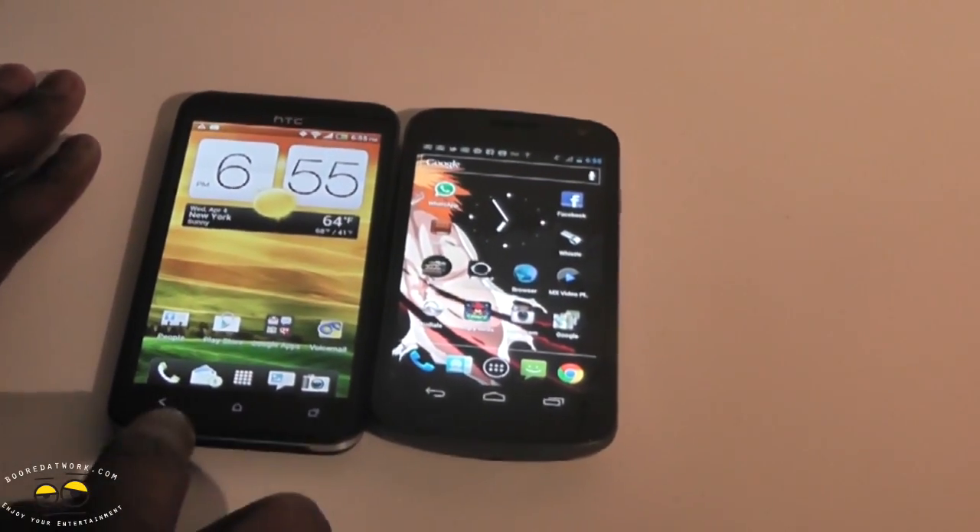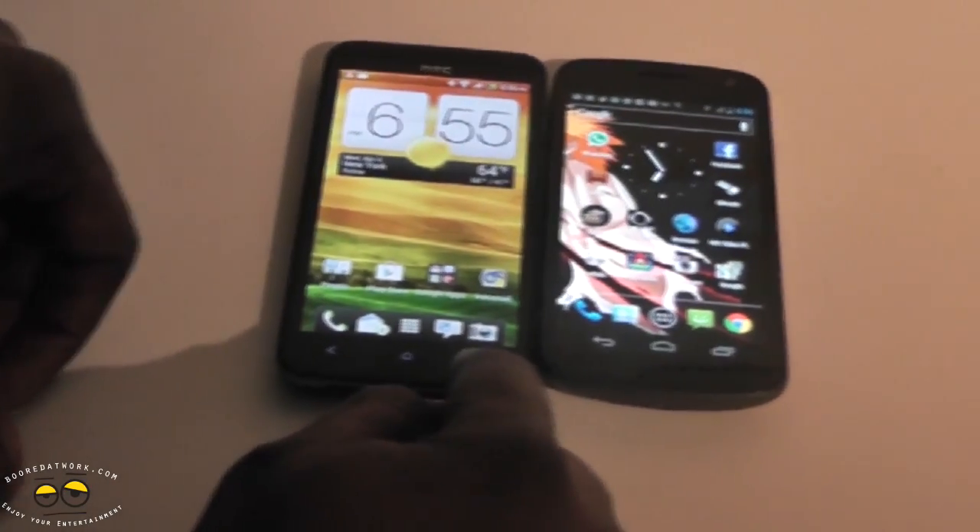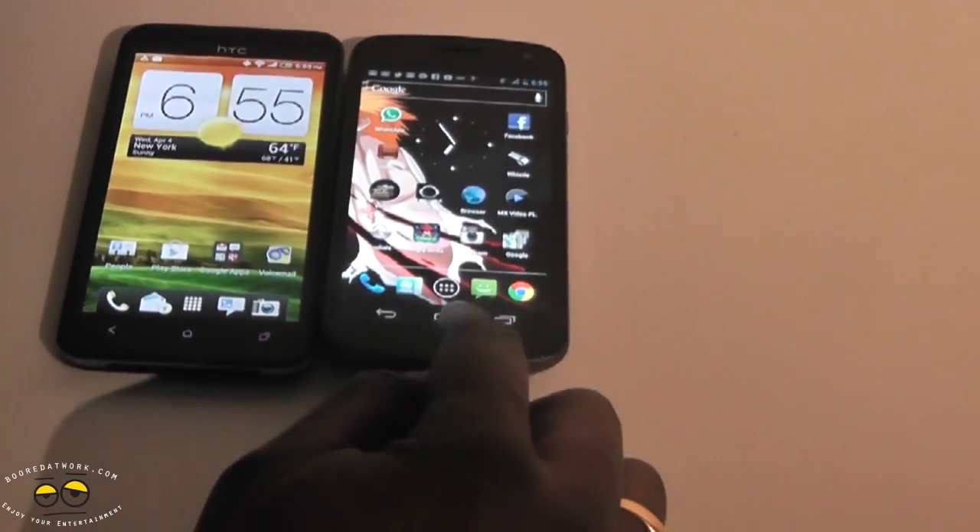The HTC Evo 4G LTE has physical buttons for back, home, and of course the multi-task button. The Galaxy Nexus has on-screen buttons.